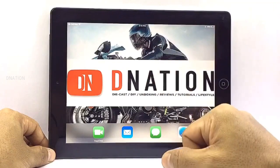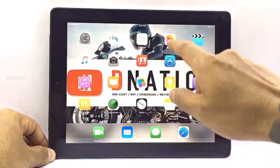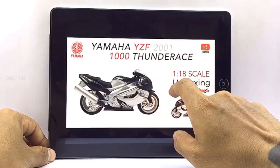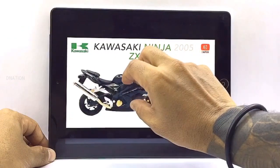Well today, there is not going to be a usual unboxing, but what I'm going to do instead is look up my 1/18 scale motorcycle gallery and pick out an awesome Diecast Motorcycle for today's episode. So all we gotta do now is take a look at what we've got in store for today's review and get this started.